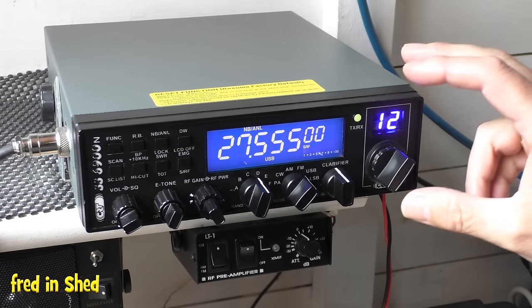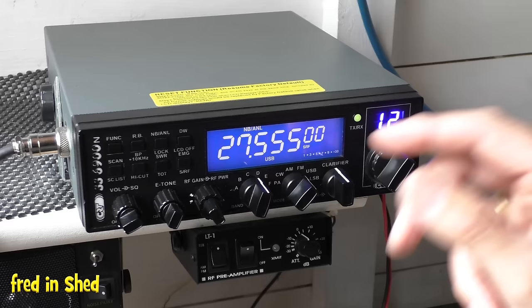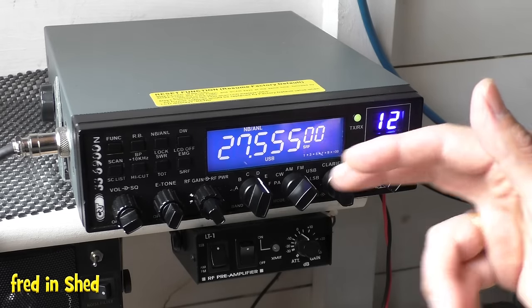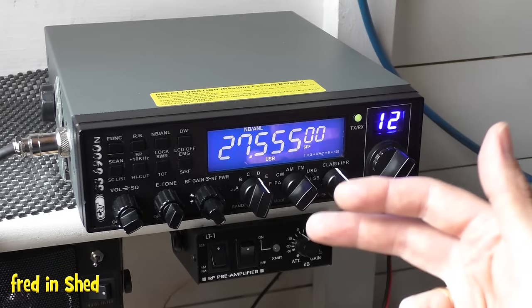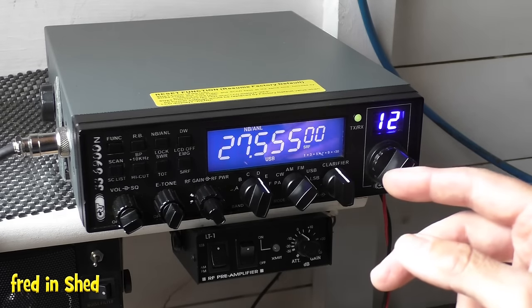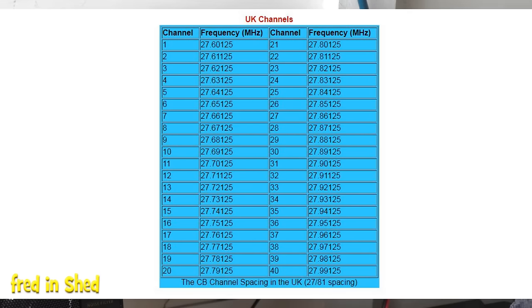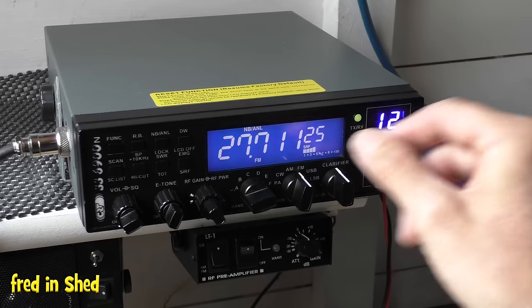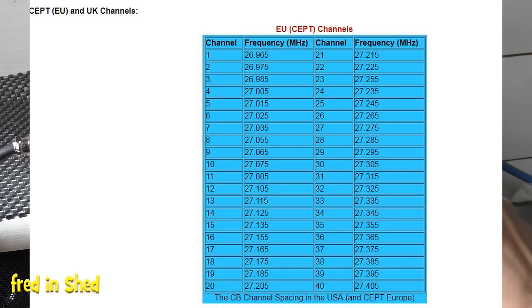Turning to the radio itself: the 6900N looks like a CB radio but it's not. It is in fact a 10-metre ham radio transceiver that has been pre-programmed to incorporate the 11-metre CB band. On UK radios, Band F has been pre-programmed with the FM 40 channels — so that's your regular 40 FM channels. As long as you've got your mode set to FM, there are your usual channels.